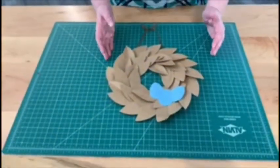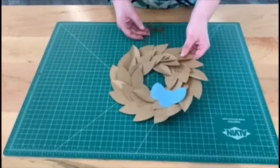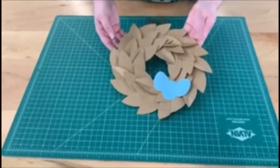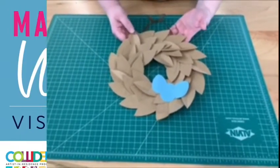And then you have a completed flower wreath. In addition to the flower wreath, you could use brown craft paper and some blue eggs to make a bird's nest. These are two great options of spring crafts that you can do at home.